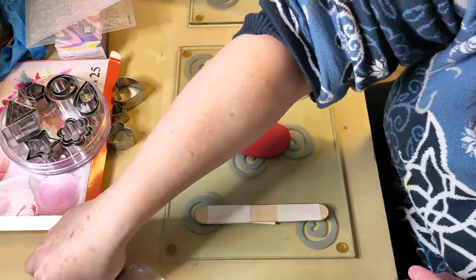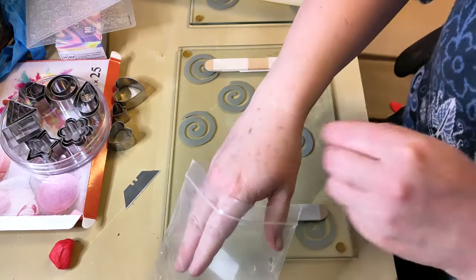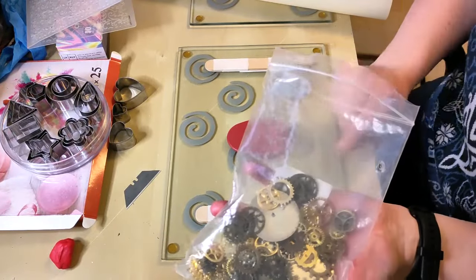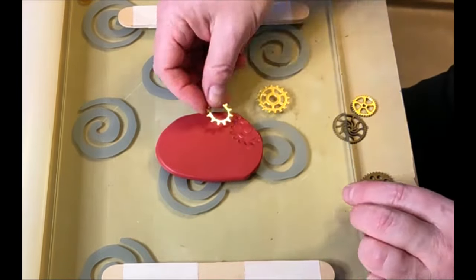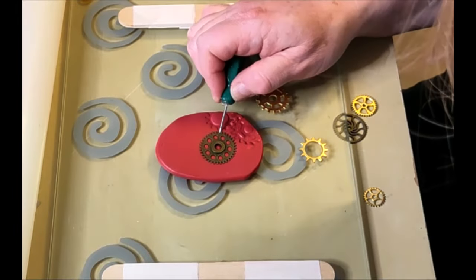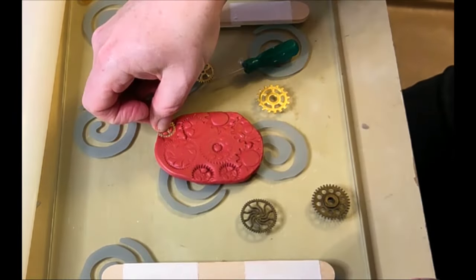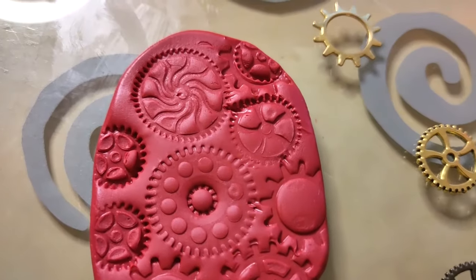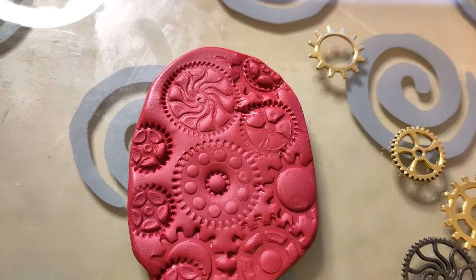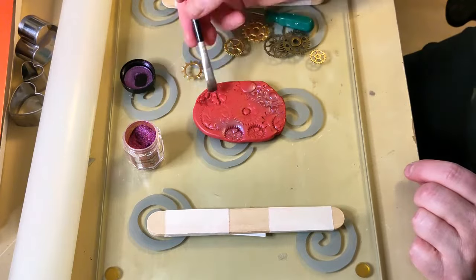I want to try some steampunk cogs on this one — find some different size gears to play with. I chose several different cogs that I thought would work and gently pressed them into the surface. The clay was so soft it was actually a nightmare to get the stuff back out again — these are not stamps so this was not an easy task. But altogether I think it looked really cute. I decided I was going to dust this with some mica powder — a color-shifting chameleon powder in a sort of magenta color.